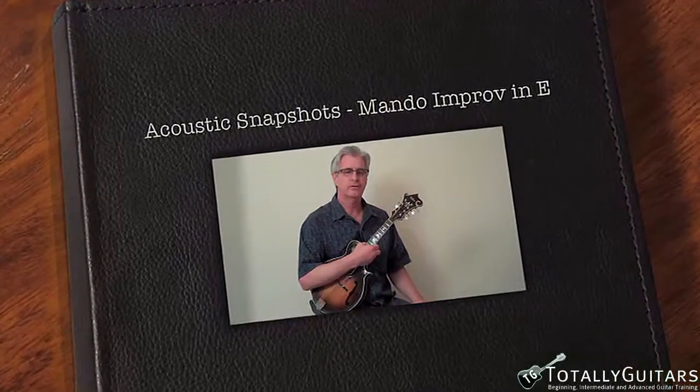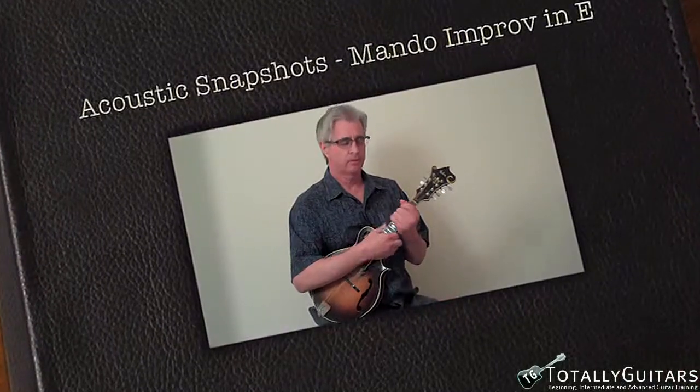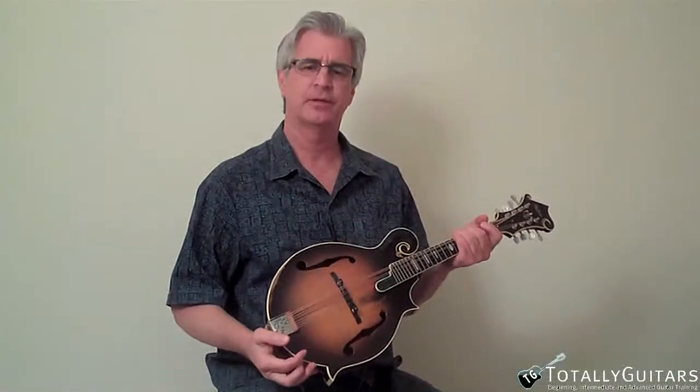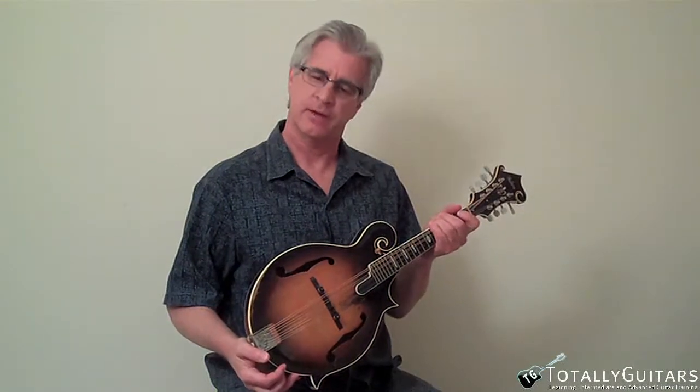Hello, Mike here again with yet another little episode of Acoustic Snapshots. Today I'm kind of working on the mandolin, and I did one of these before where I kind of give you a little window into how I practice — and sometimes practicing is really boring.